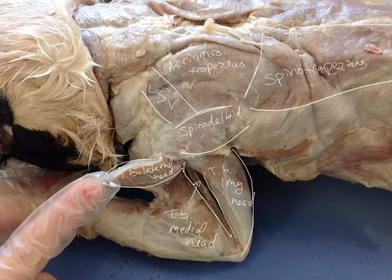We're going to really take a look at our triceps in this view: the triceps brachii long head, the triceps brachii lateral head — we have it cut and then reflected — and then deeper would be the triceps brachii medial head.